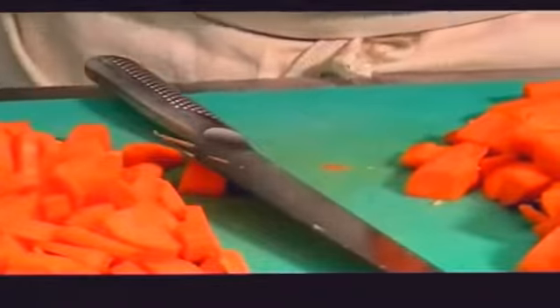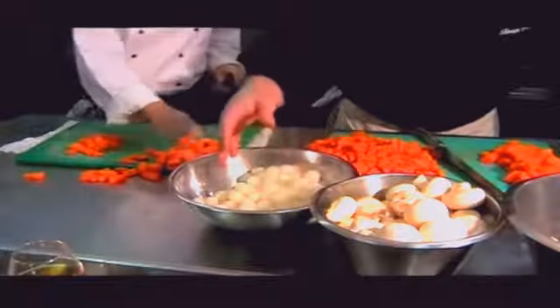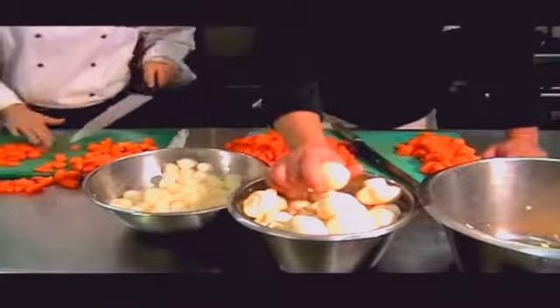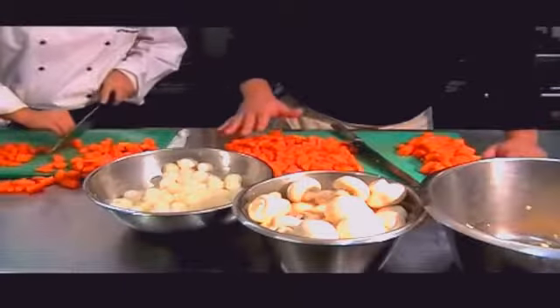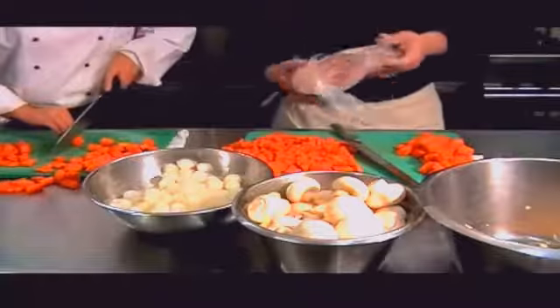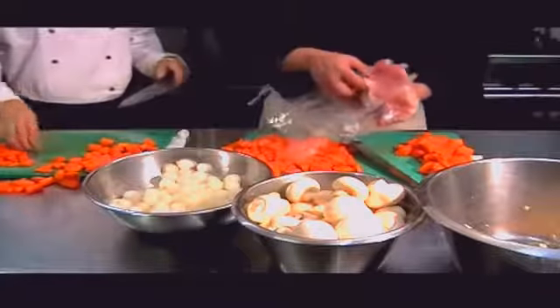The next part of Coq au Vin is silver skin onions — that's a classic part of the dish. These are small onions that are going to be cooked whole and going into the marinade as well. Mushrooms — we're going to be quartering these mushrooms. If we really want it to be fancy, we would turn them, but we're not going to go that far. Carrots are optional — you can put them in, which we are doing here. Also, lardons of bacon — fresh lardons of bacon, which we have here. We're going to prepare this bacon into lardons when we're ready to go.